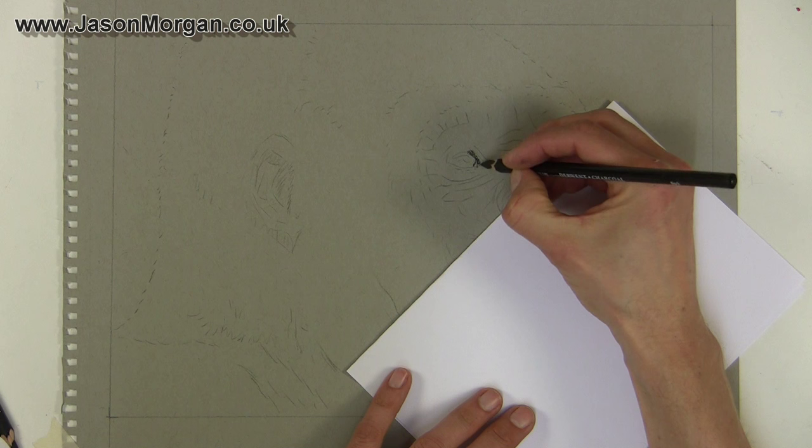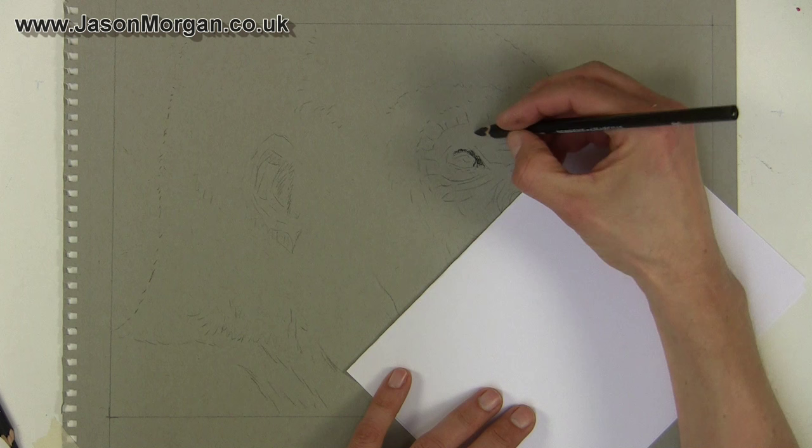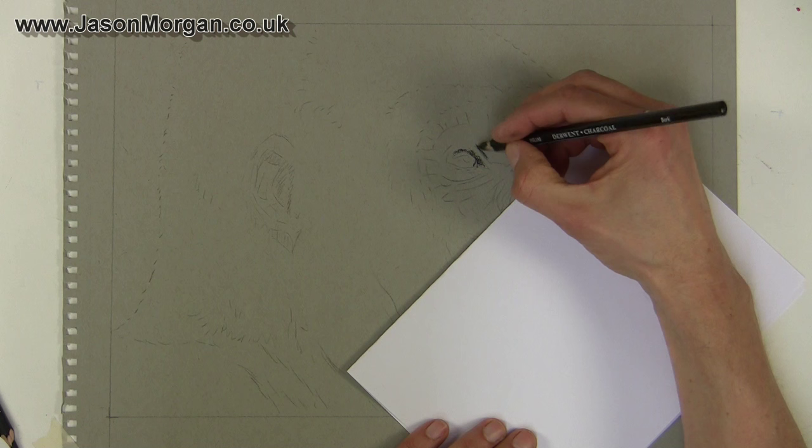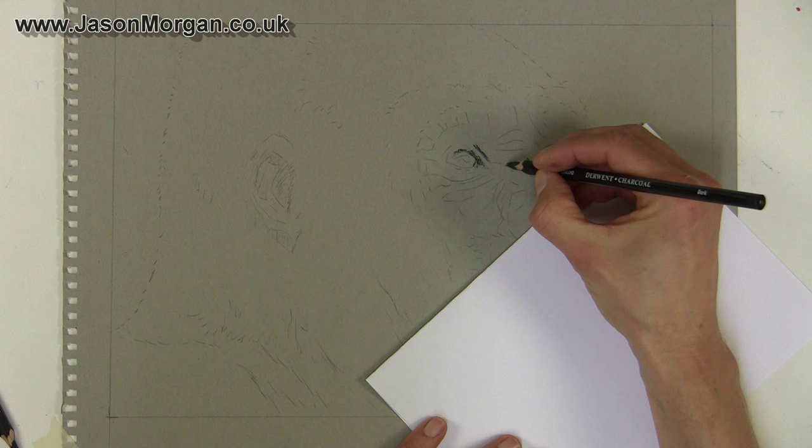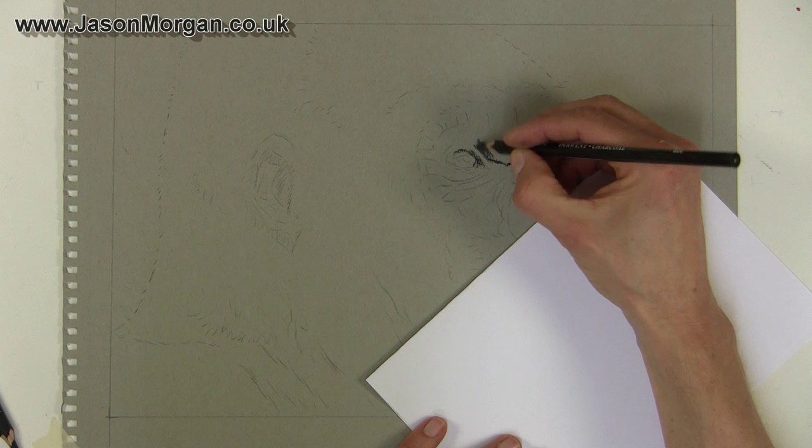Now what I'm doing is looking at just the darkest darks and putting them in first, because with charcoal it's quite easy to smudge areas and you can lose a very light under drawing or line drawing like this. So I want to make sure that I've got all the important elements in the correct places and I want them to be easily seen throughout the drawing.